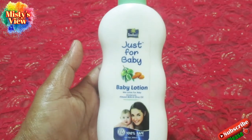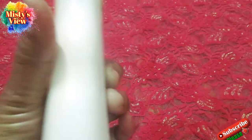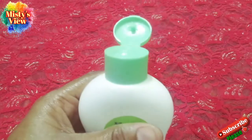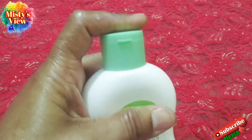This is the Parachute Just for Baby Lotion packaging. The Just for Baby range includes baby lotion, baby wash, oil, and powder. This is the color combination packaging — it has a nice color combination. This is the opening style.